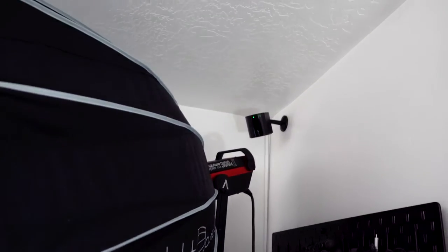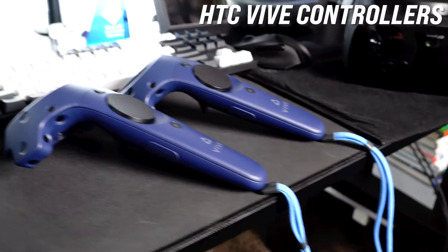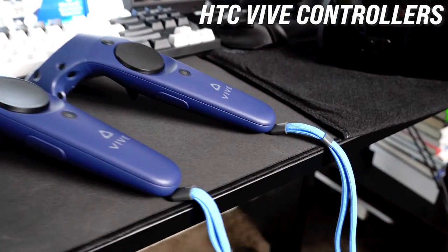I also had to get base stations — I thought the device would handle tracking on its own, but unfortunately you need additional tracking hardware. The images look amazing, but if you want to move around the room you'll need trackers. I got HTC base stations 2.0, with a couple placed around my room, so I can walk around and use the HTC controllers for experiences that require them.